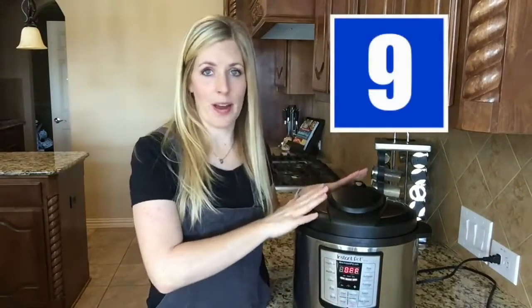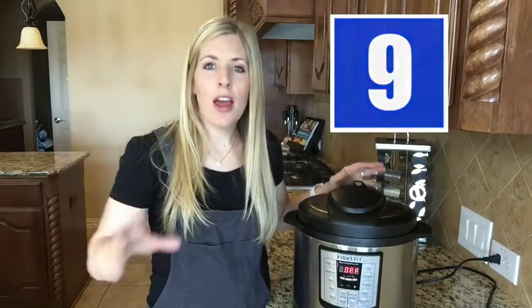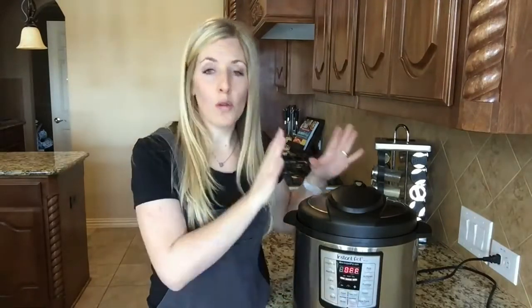Most people, when they get their Instant Pot and find an awesome recipe, are so excited because it only takes 20 minutes. Just be sure to add an extra 10 to 20 minutes onto that final time, because it really does take 10 to 20 minutes to pressurize. People get frustrated and are angry at the people who write the recipes, so just be aware it is going to take an extra 10 to 20 minutes to pressurize.